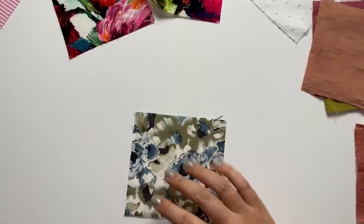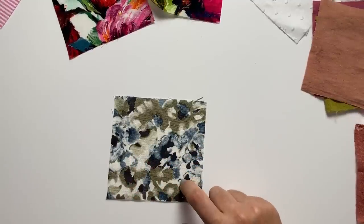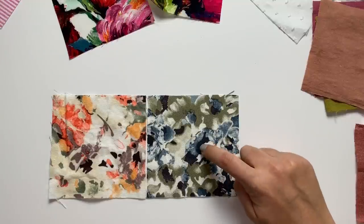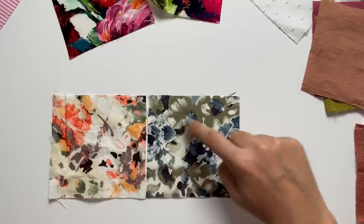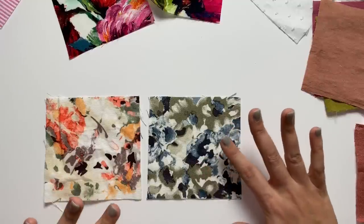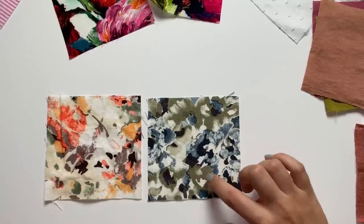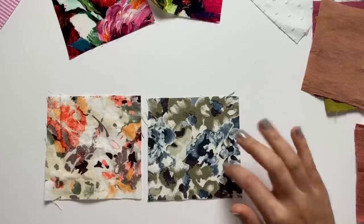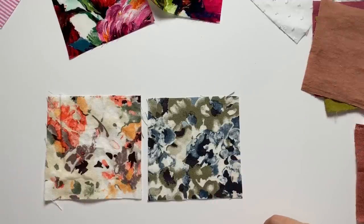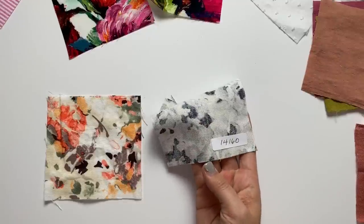Next is another mottled floral linen blend, this time in blue — rayon and linen blended, just like the coral version. We've got deep navies, light blues, and mid-tone blues, same with all the greens. It's kind of like a take on camo a little bit. Olive green and navy staples — t-shirts and cardigans — would look great with this. Number is 14160.